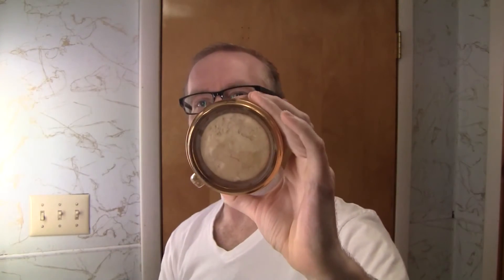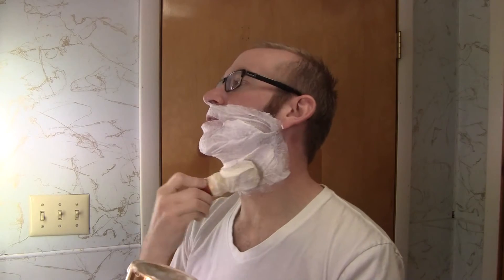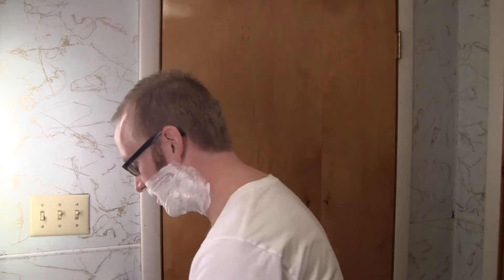I also have this beautiful mug — it's a glass mug and it actually has a clear bottom. You can see the soap in there, but it's gold. I've not been able to find any information on this. It was given to me as a gift from a friend, so if anybody has any information on a mug like this, let me know.